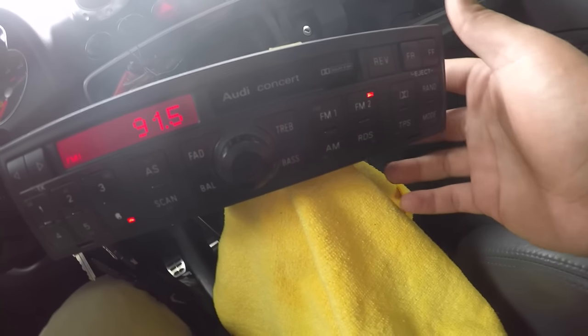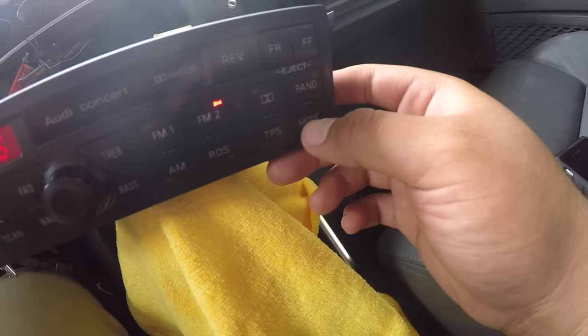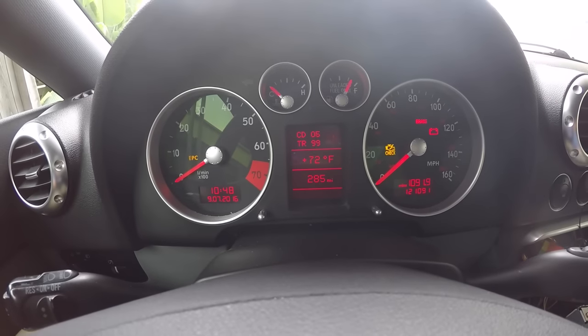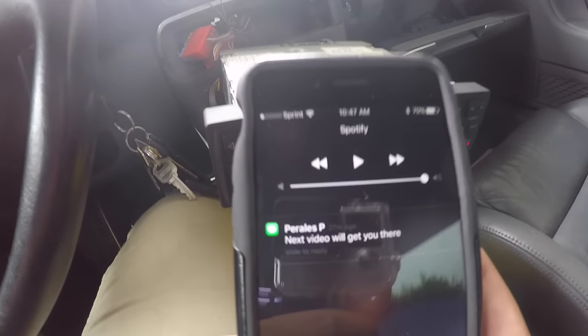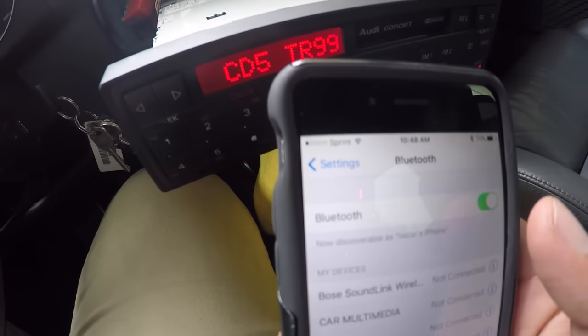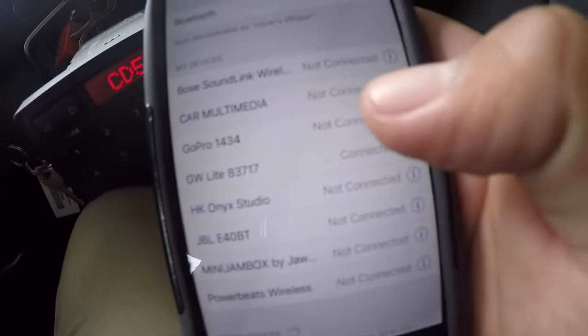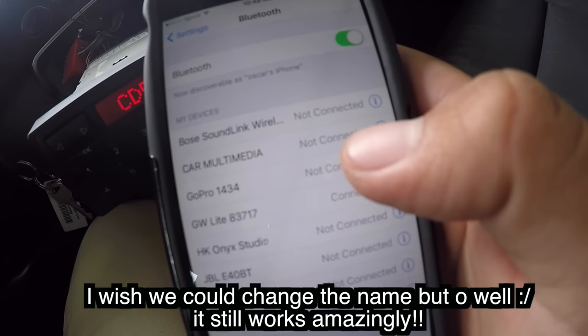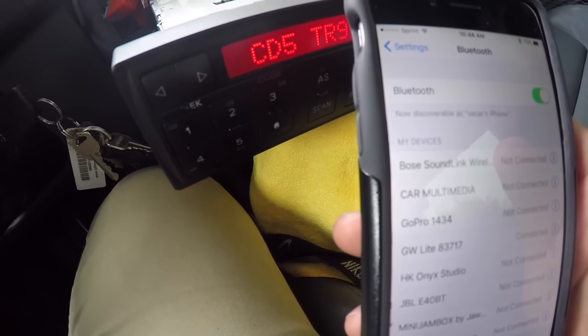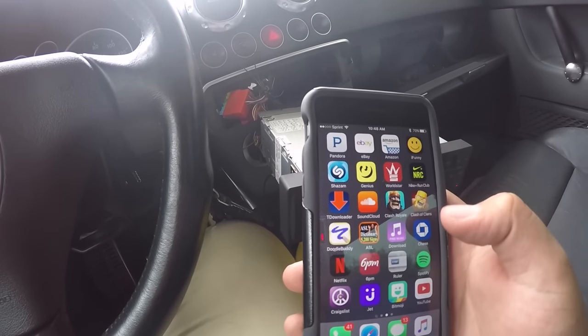So now we're going to test this out. You're going to go to mode on your radio — now it's hitting tape — and then it's going to say CD 5TR99 on your display as well. You can see that it already connected to the Bluetooth by itself on my phone. You're going to go to settings, and if you haven't enabled your Bluetooth you just enable it. The unit is called GW Light 83 71 7, and then you're just going to connect. So now you're pretty much ready to go.